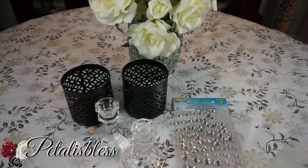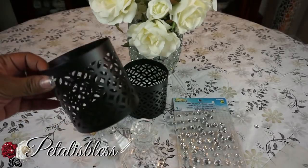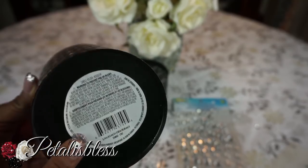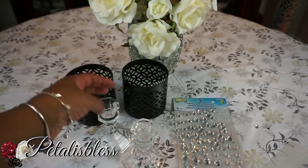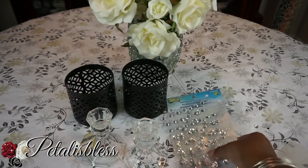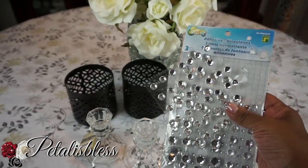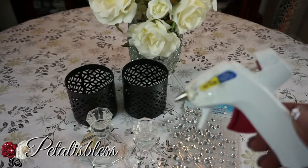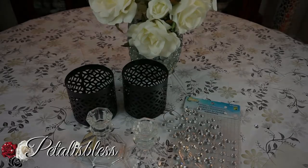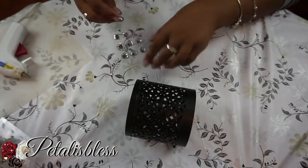Let's get into the items we'll be needing today. Dollar Tree has these new candle holders — they have them in black, gold, and silver. I picked up the black ones; I think they're very nice — I bought two of those. We also have gems from Dollarama, using the small gems, and you can also get those gems at Walmart. And we have our glue gun.